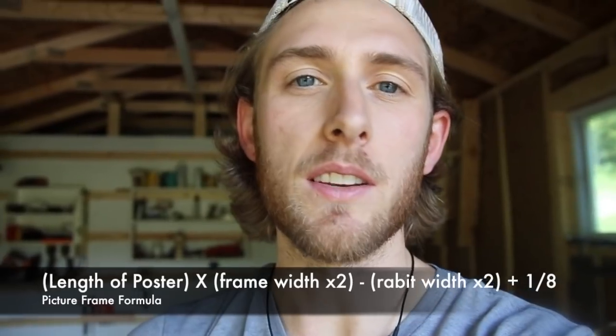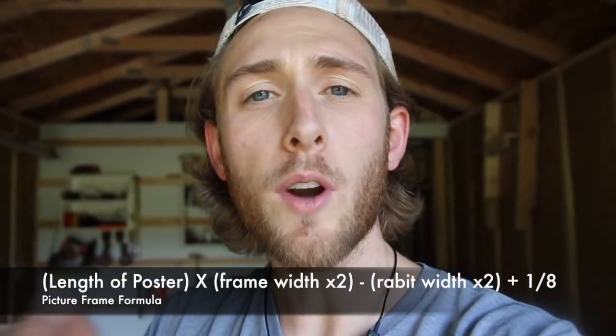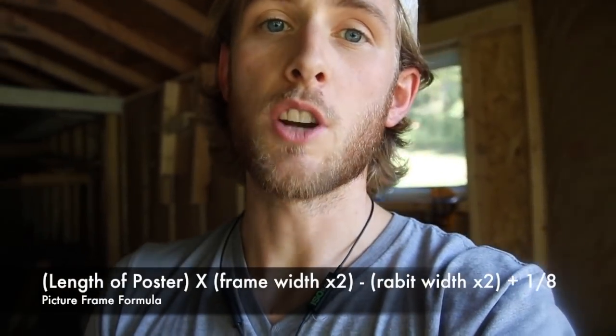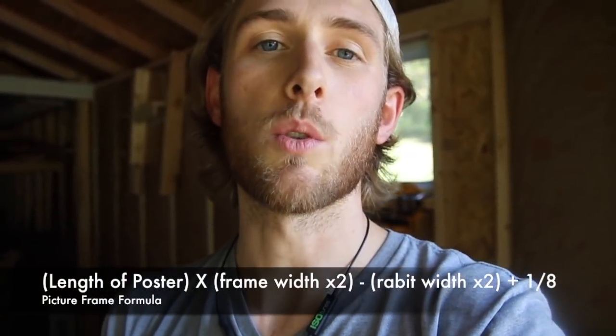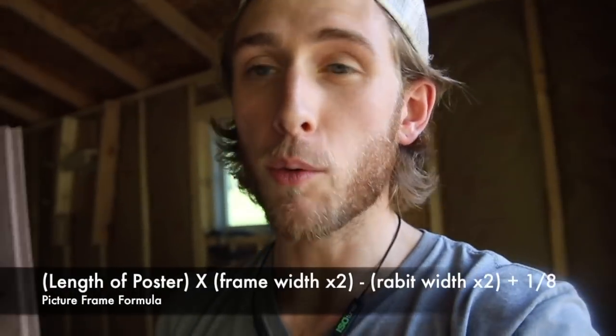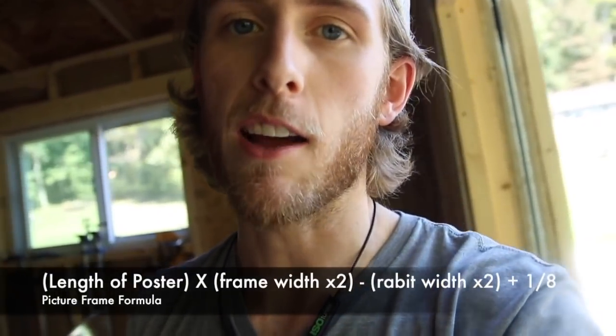Now I need to cut these to length to fit the picture I'm going to be hanging. There's a formula you can use to figure out what size of frame you need to make — I'm going to put that formula on screen so you can check it out. That determines from outside corner to outside corner what the length of your board is going to be for a frame. I'm going to use that formula on mine and we'll see how it turns out.